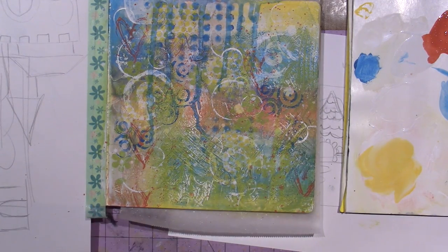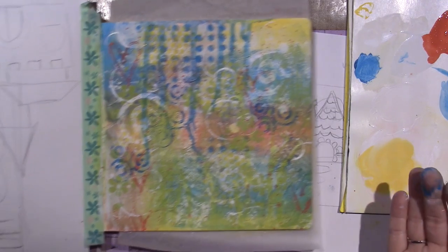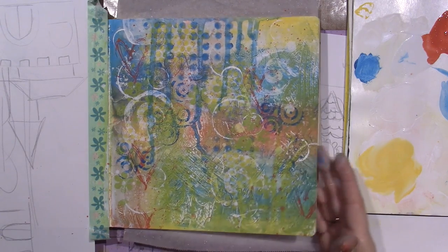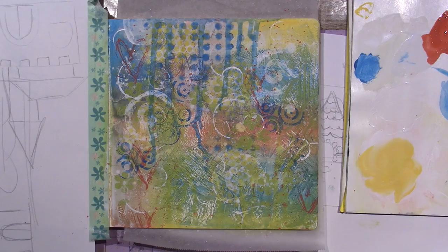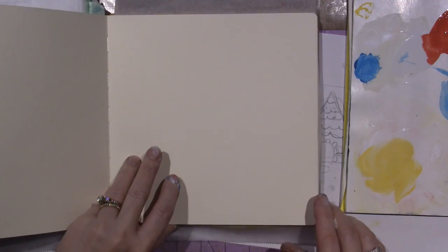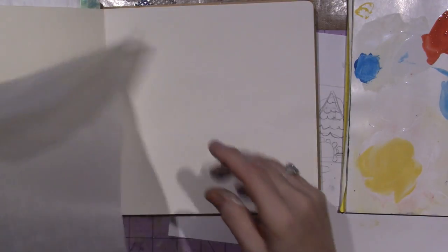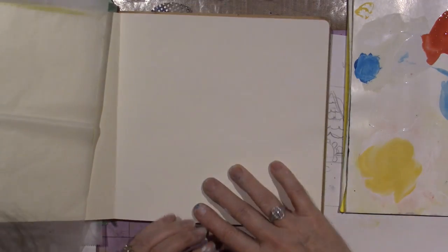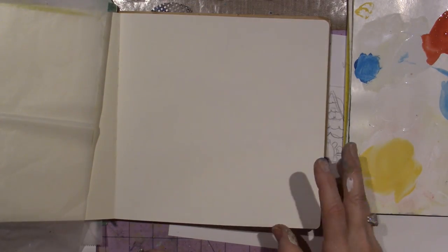Maybe this video will just be on how to build a background and then I'll come back with the painting of the design if you guys want to see that. I'm going to do the other background too in the very same way. The only difference is it doesn't have nearly the amount of texture. I'm going to go away and do that, then come back and compare the two, and that'll be the end.